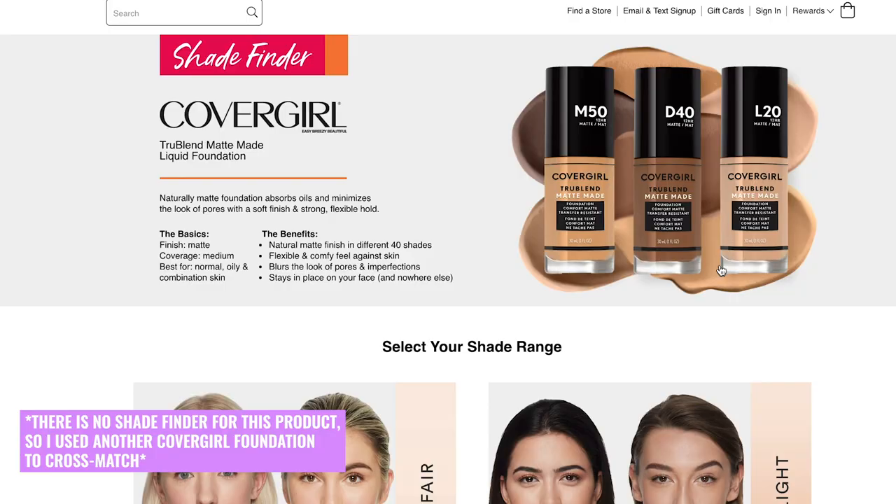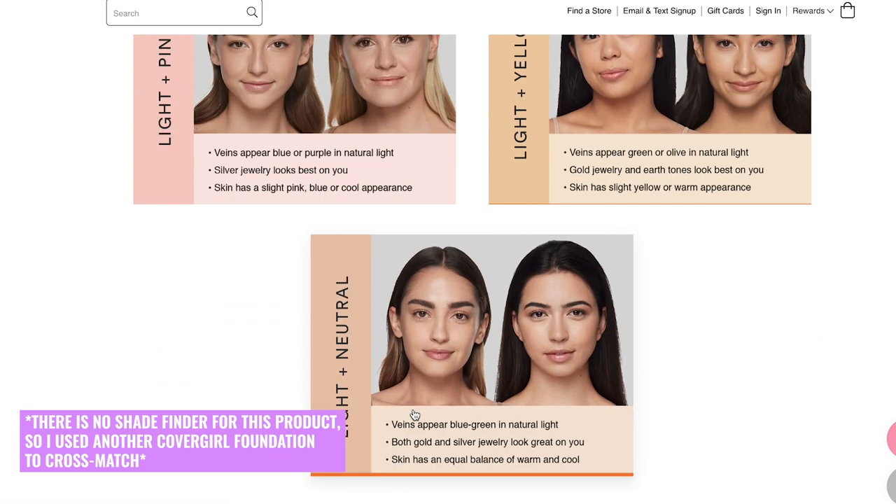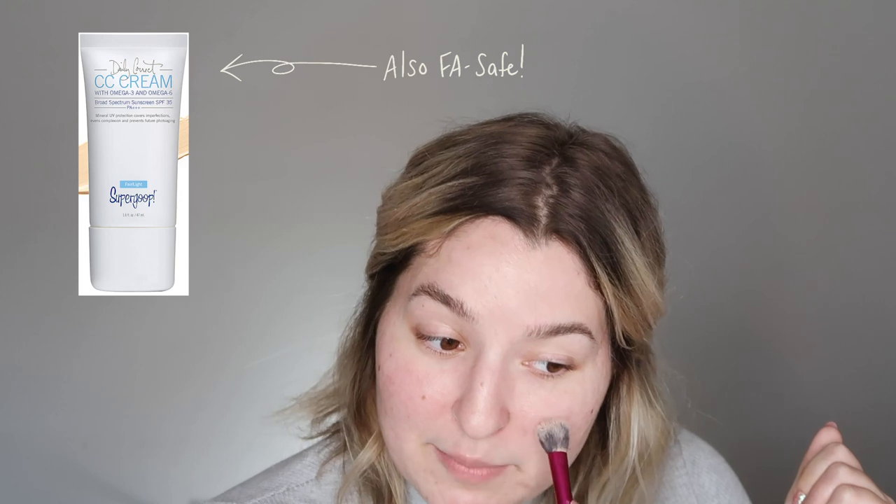I picked this up in the color 210, which is Classic Ivory. I got to that shade based on matching myself on Ulta's website using skin undertones, and when I checked it in the store it seemed like a pretty good fit. It doesn't move a lot when you put it on the back of your hand — it's a more stiff and fluffy texture. This actually reminds me a lot of the texture of the Supergoop CC cream, maybe a little bit drier.